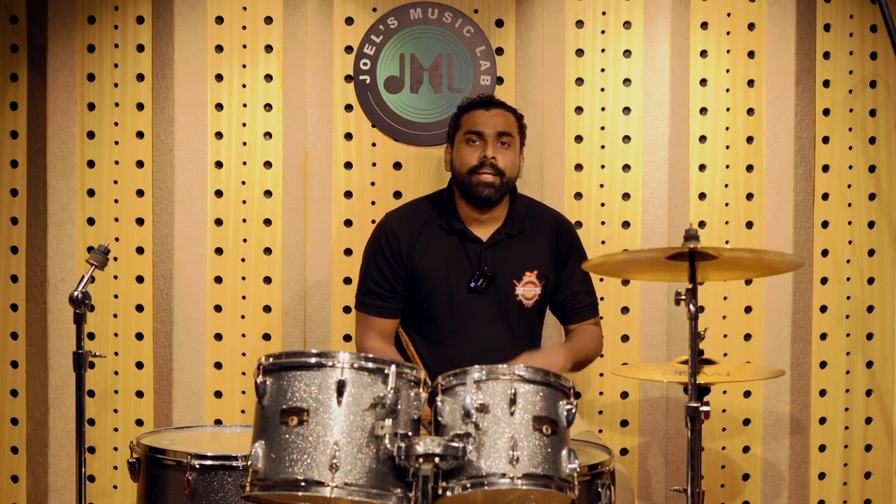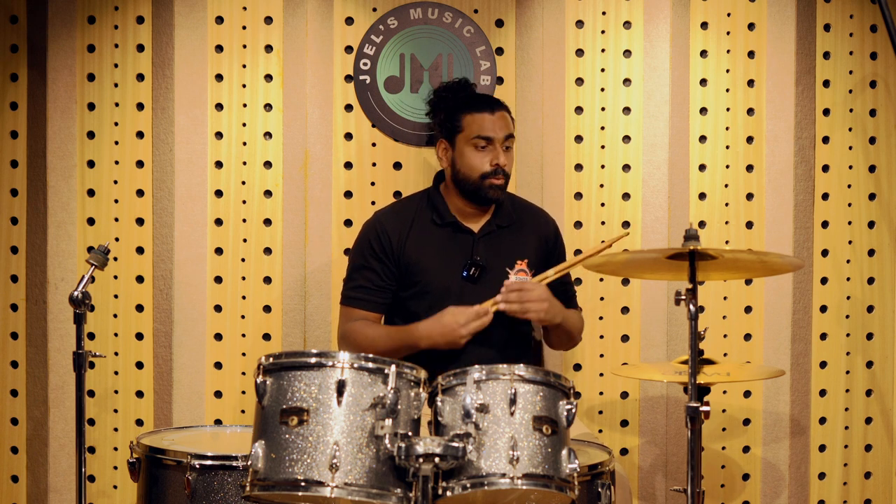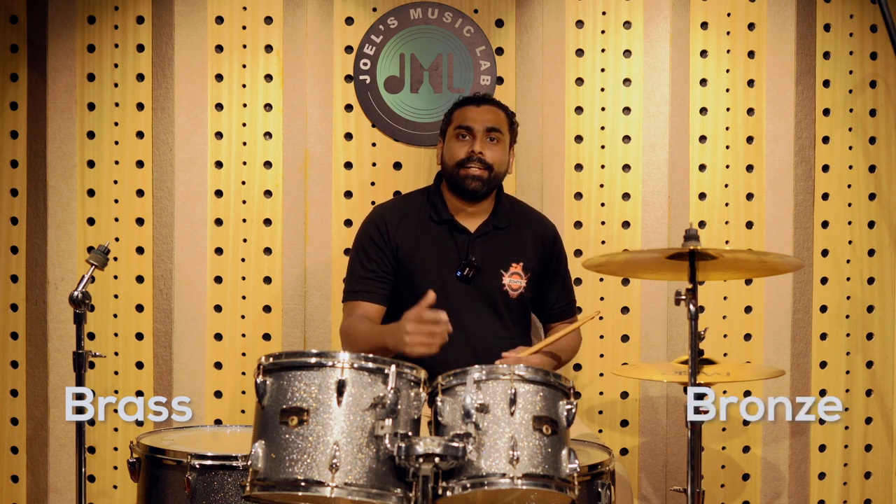Welcome back to John's Music. In today's video, we are going to be checking out some beginner cymbals that we suggest for upcoming drummers who are very much interested to get their own kit and cymbals. We have recommendations between brass and bronze cymbals today. So without any further delay, let's get right at it.